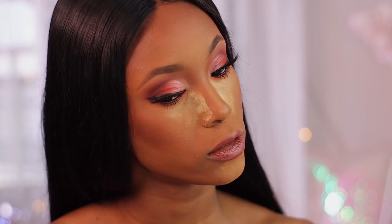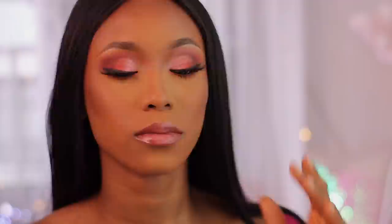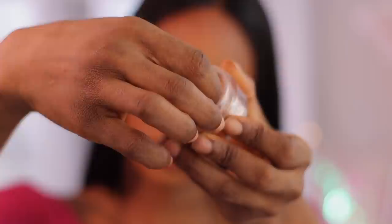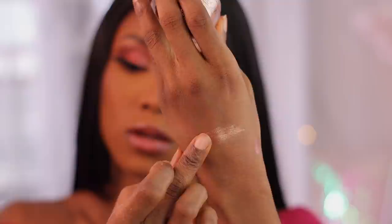I'm dusting off the excess baking powder underneath my eyes — it's dusting off easily, which is a good thing. The last product we're going to be playing around with is the De Glow loose highlighter in the shade Accolades. Let me do a little swatch here so you can see what the shade looks like, then I'll pop it on the high points of my face — the areas I want to highlight.